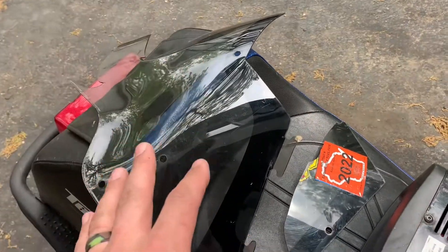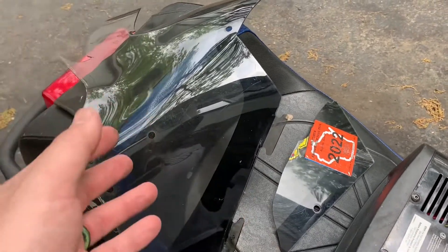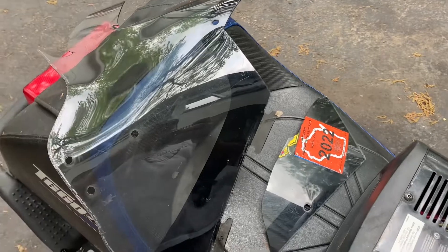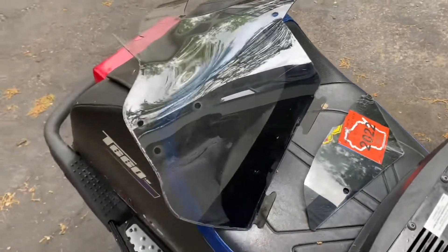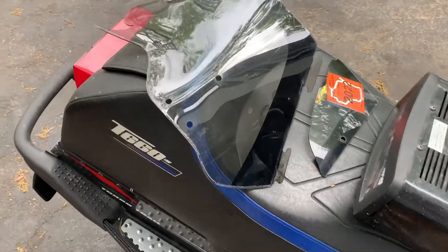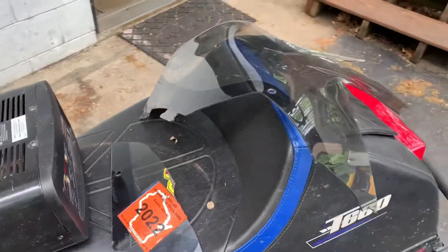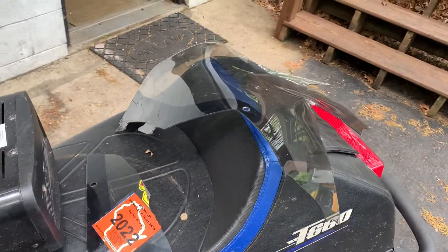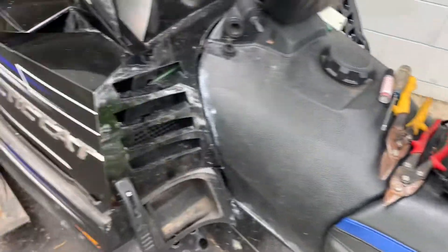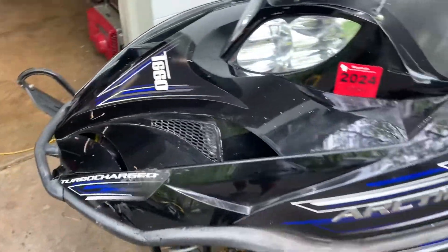I messaged Dennis Kirk and I also messaged Kimpex, and neither one of them responded — didn't even give me the time of day. So shame on them for wasting a good opportunity to supply you guys aftermarket windshields for your sleds. I'm sure these sleds will be around a long time. If you know anything about the Arctic Cat T660, it's a great sled. The Suzuki motor will last forever.